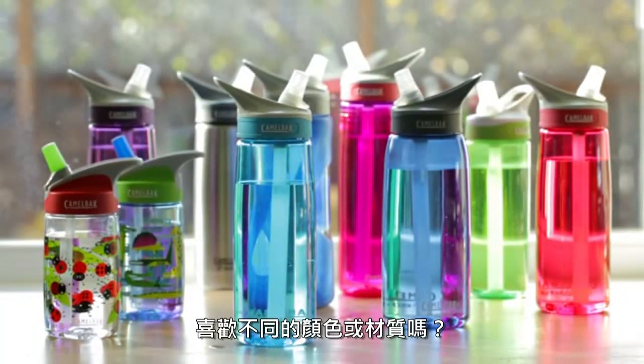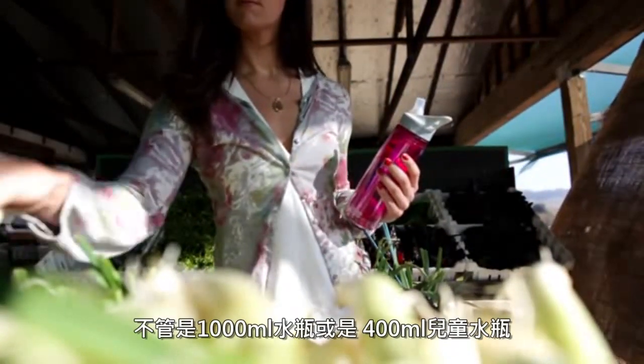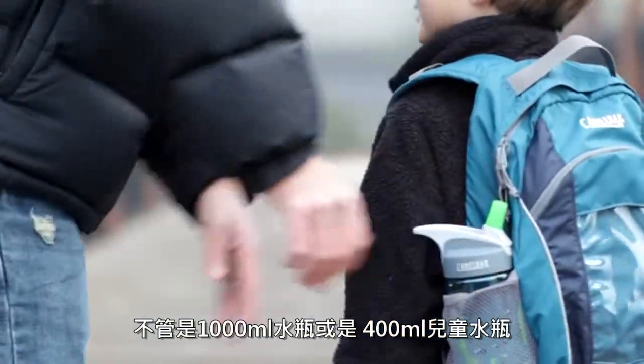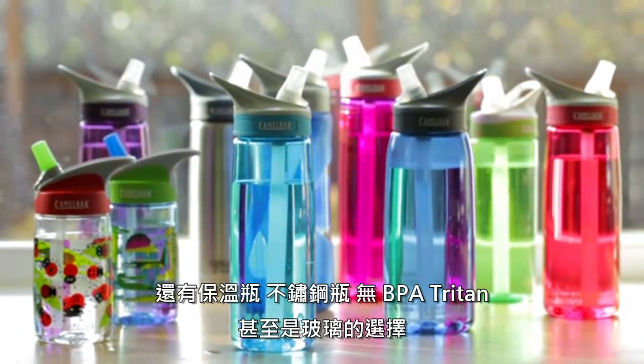Have a favorite color or preferred material? The eddie collection comes in a variety of colors and sizes. We make everything from a 1 liter bottle to our kids 0.4 liter. Insulated option, stainless steel, BPA free plastic, and even glass.